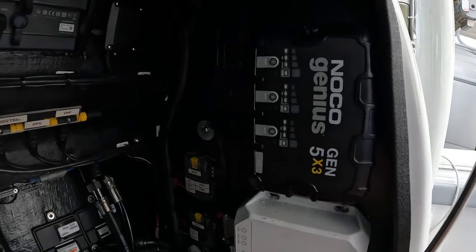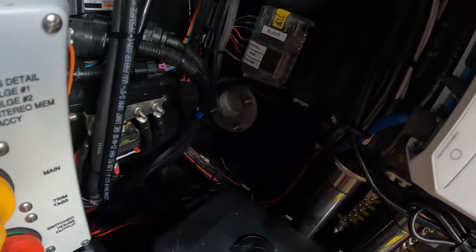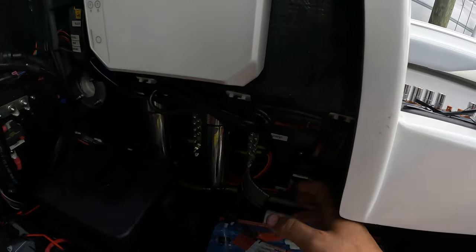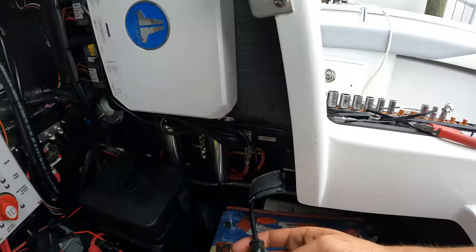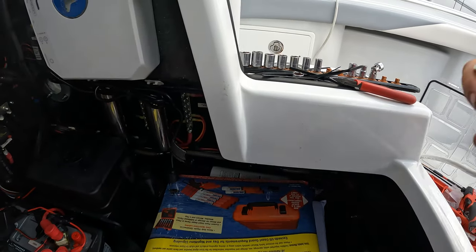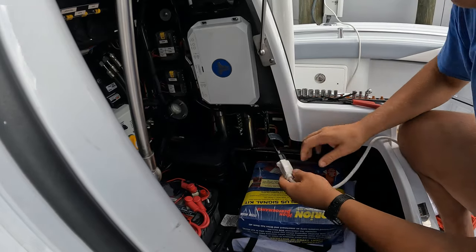Got the charger all mounted up, everything zip-tied all the way down and hooked up to the batteries. For now I'm going to leave the plug just kind of dangling here because we're going to wait on the customer to see where he wants it. Let's do a quick plug-in and check — there we go.